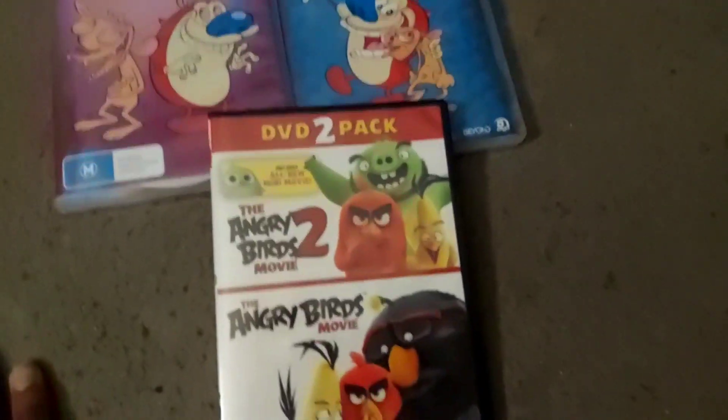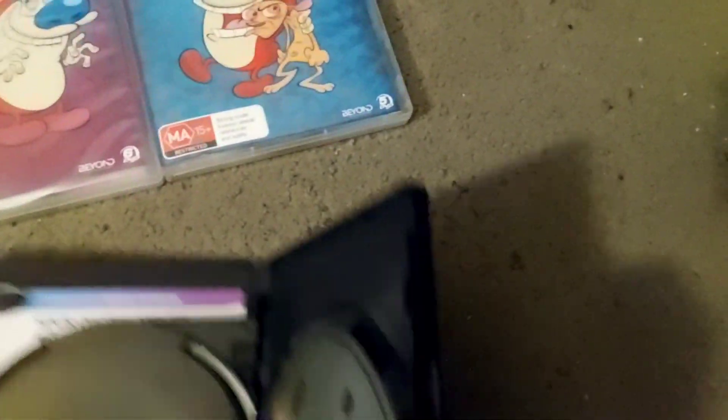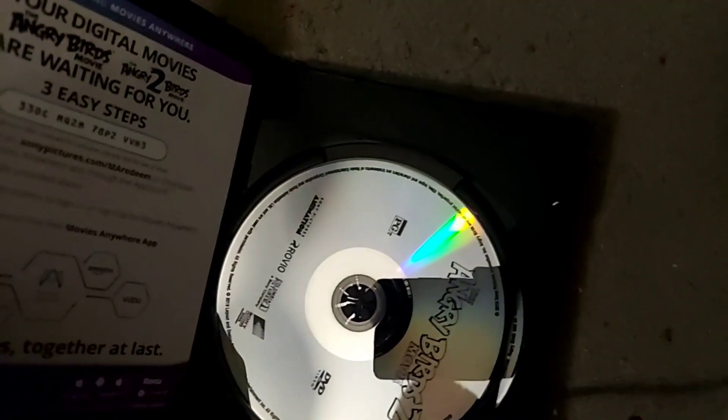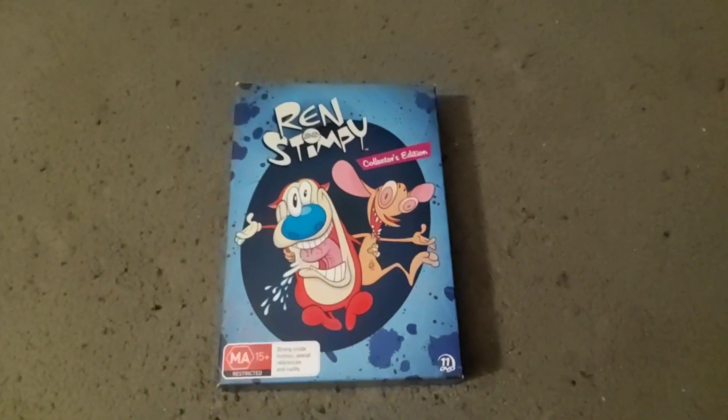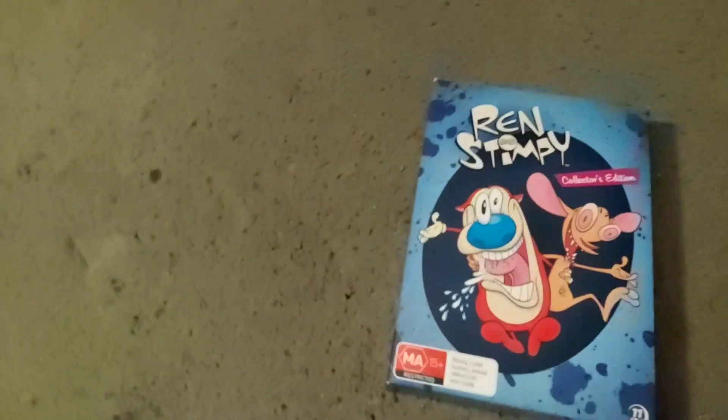It costs probably the same amount as the Angry Birds movie DVD pack. I have that — I got it for Christmas. I watched the two movies and they were really, really good. But I just brought it in to compare the cost; the Angry Birds really don't count as part of this review.